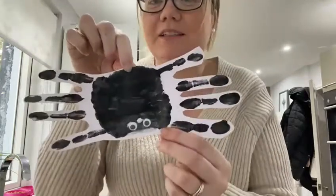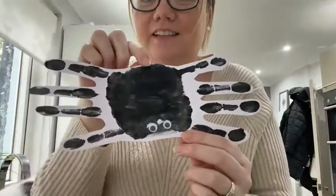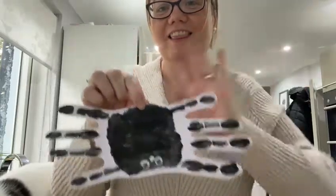Do you know a song about a spider? Incy Wincy spider. Thank you everybody.